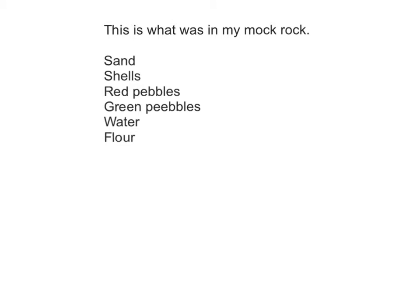This is what was in my mock rock: sand, shells, red pebbles, green pebbles, water, and flour. Thank you very much.